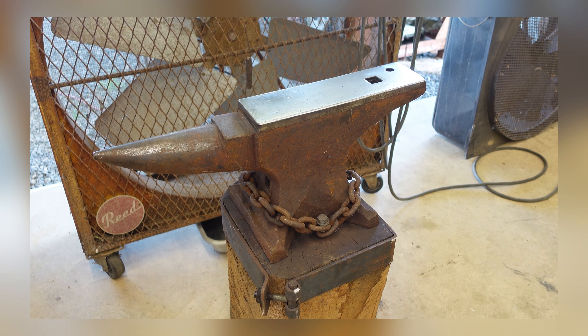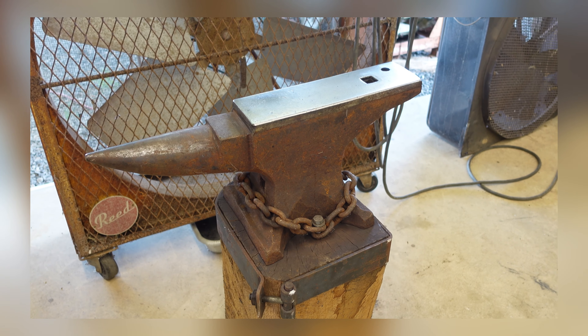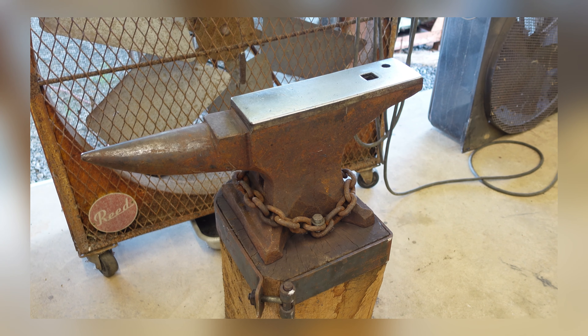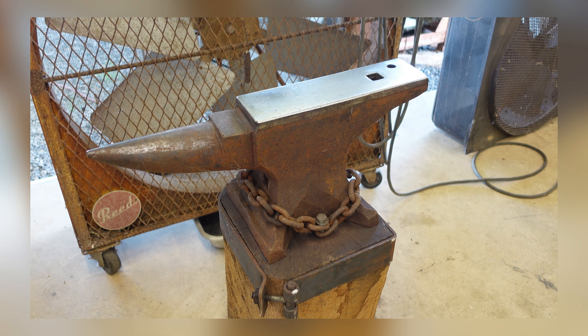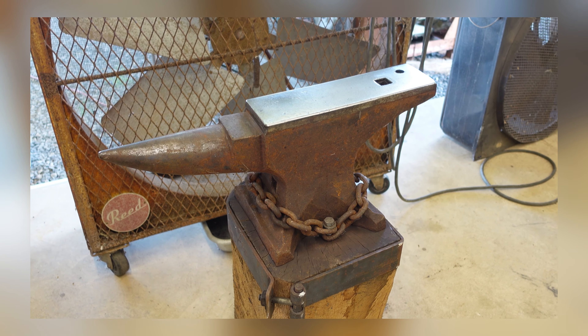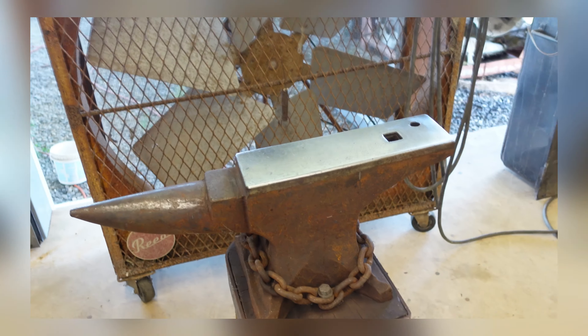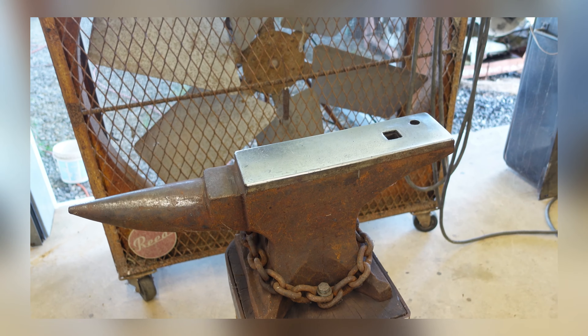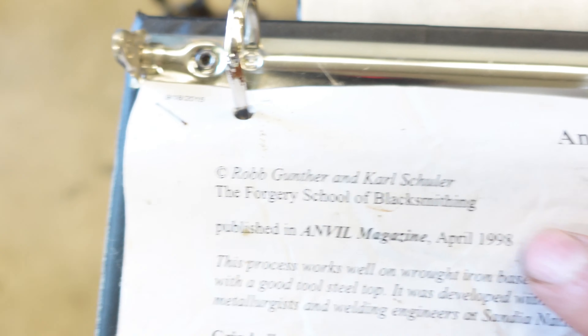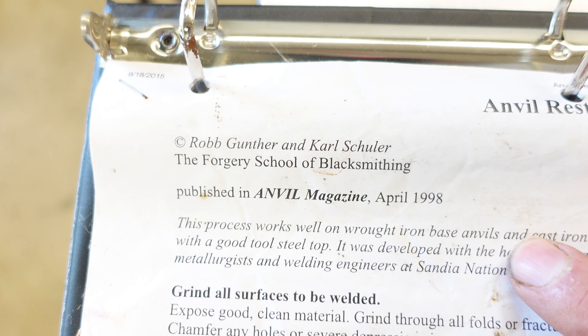The third anvil we're going to take a look at is an old Peter Wright anvil. This anvil is wrought iron with a tool steel face on it. It weighs about 140 pounds. One thing that's a little different about this particular anvil is I have hard-faced the surface of it, and I've used it successfully for probably five or six years now. I would do it all over again — it made this anvil so much better to use, so much more enjoyable. I highly suggest you do it if you have the means and capability.